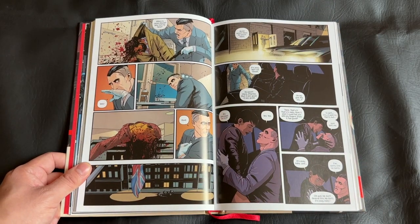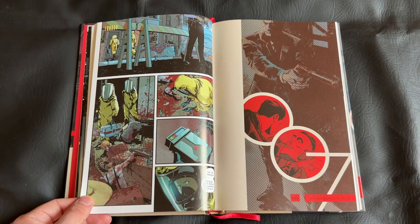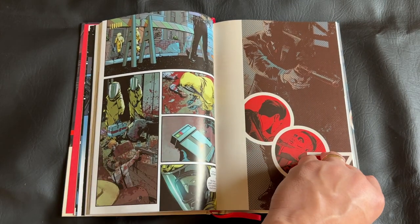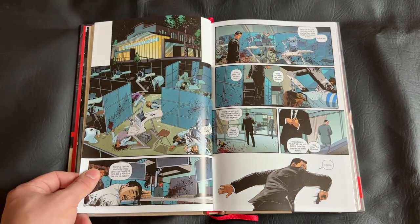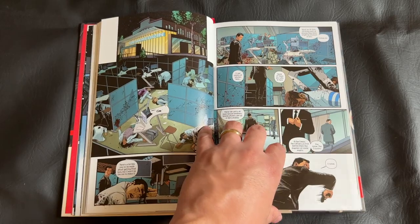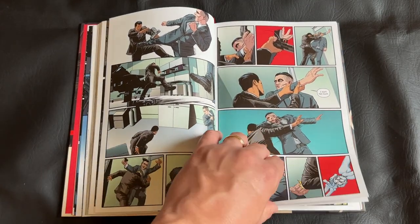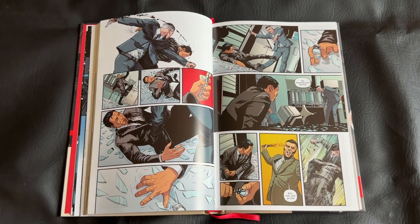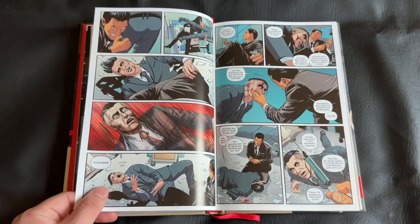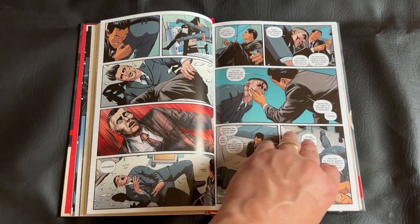Overall, very fun story arcs. We have one that deals with sort of drug smuggling that ends up being a much larger plot. And we have another one that has to do with a mole in MI5, the sister organization to MI6, where James Bond works. They're both really interesting. We have a lot of those espionage, thriller, conspiracy kind of themes and motifs, and that really works for a Bond film, book, anything — and it definitely works here.